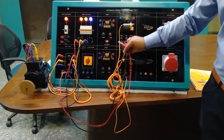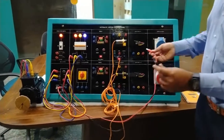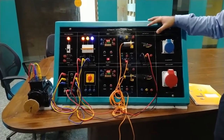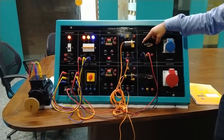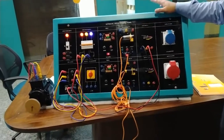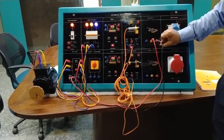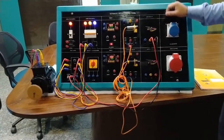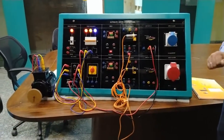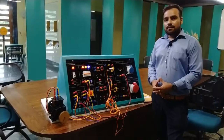Now we perform limit switch operations. We remove the sensor terminals and connect to the common and NO of the limit switch. As I press the limit switch (simulating a mechanical motion operating it), the contacts change and the motor starts. When I release the limit switch, the motor stops. The reverse operation can also be done by connecting to the NC terminal — the motor runs normally, and when the limit switch is pressed the motor stops; when released, the motor starts again.